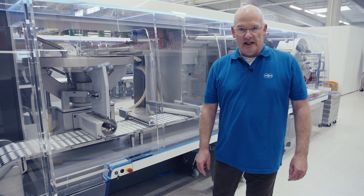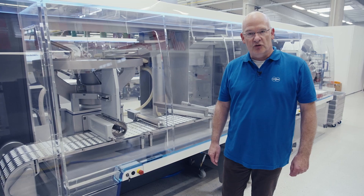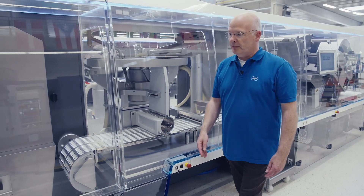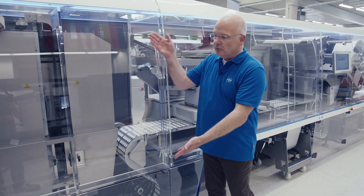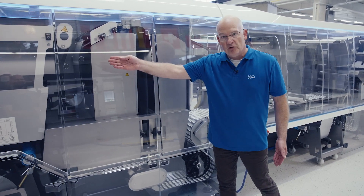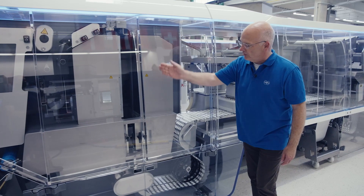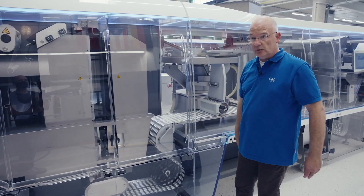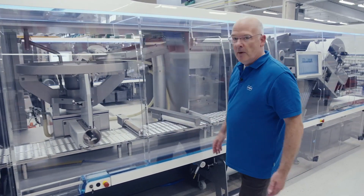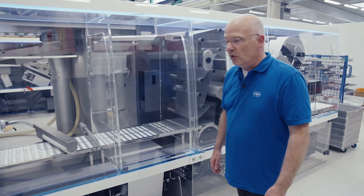Another proof of the flexibility of our concept, given by the modularity, is how we can configure the machine in a different appearance. This is the BE-8. Very similar components are used, but we have a machine with a much more comfortable zone where the bottom material is coming from a cart. A buffer box allows the splice of the material on the fly in a vertical arrangement — heating, thermoforming, or in this case cold forming. A large cavity is cold-formed, fed with special feeding equipment, and treated in the same manner as we studied before on the BE-4.